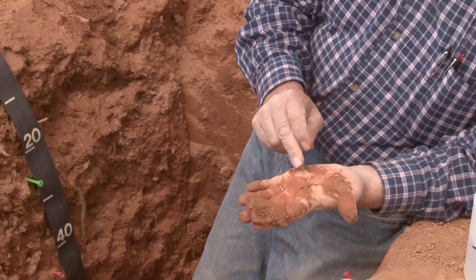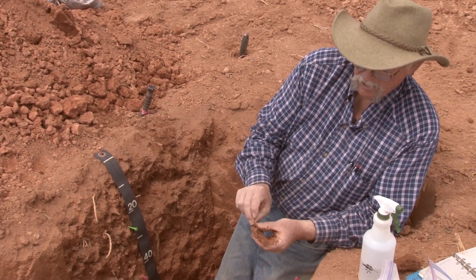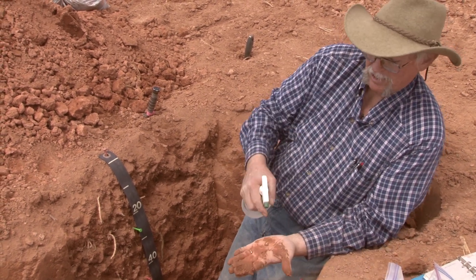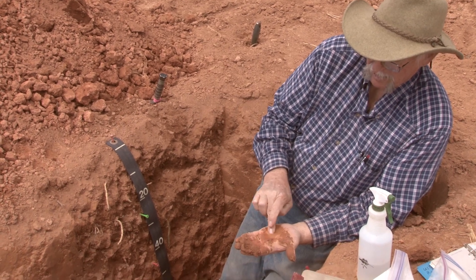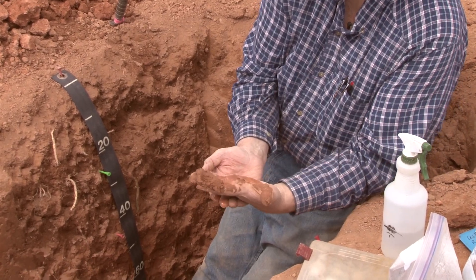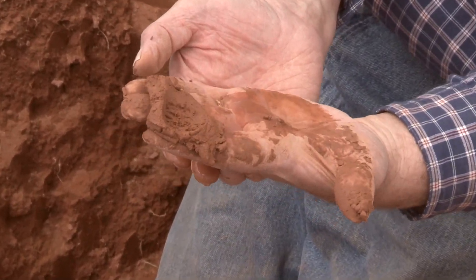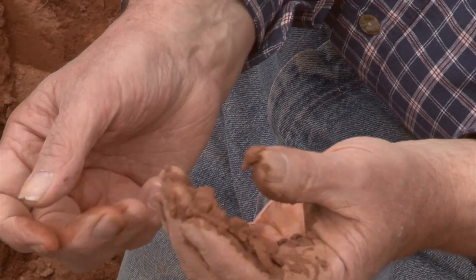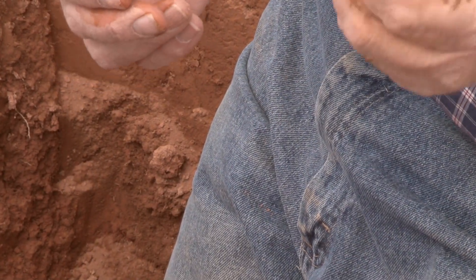To determine the amount of sand, take a small sample, put it in your hand, mix it up good, and look at what's left when you pour the water off. In this case, there's just a very, very little bit of very fine sand left in my hand. So that is the process you'd use on this silty soil.